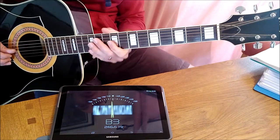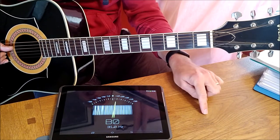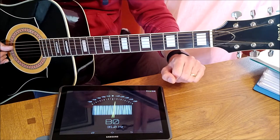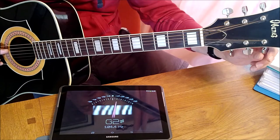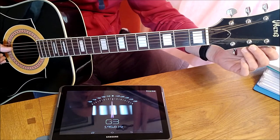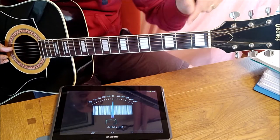Third string, the G string — the tuner shows G sharp. Sharps are higher, so G sharp is higher than G. We want G, so we need to loosen this and you'll see it come down through G sharp into G. There we go. Moving to the fourth string, D — again D sharp, which is higher than we want. We lower it to get down to D. And there we go.